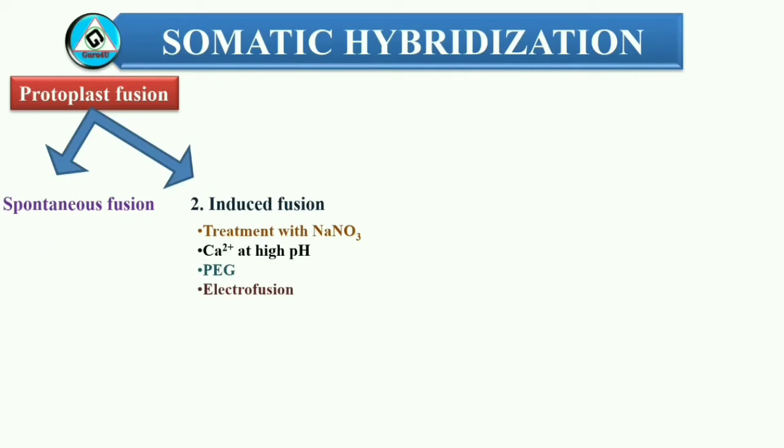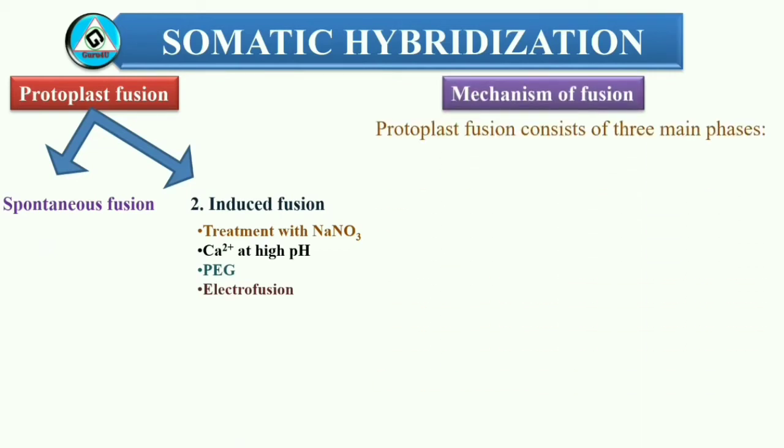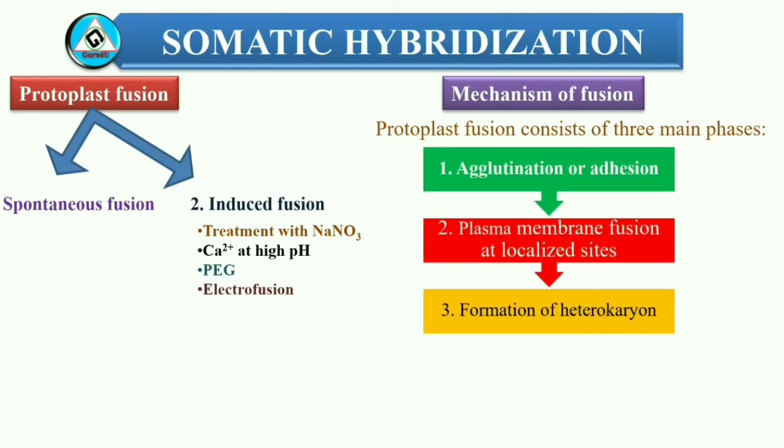The mechanism of protoplast fusion involves three main phases: 1. Agglutination or adhesion. 2. Plasma membrane fusion at localized sites. 3. Formation of heterokaryon. During the process of protoplast fusion, there is a possibility of formation of homokaryons, heterokaryons, and unfused parental protoplasts. Hence, proper selection of hybrid protoplasts or cells is of utmost importance for improvement.